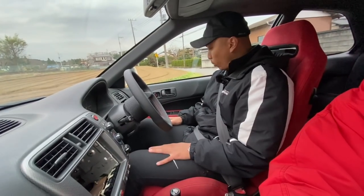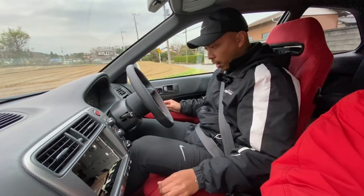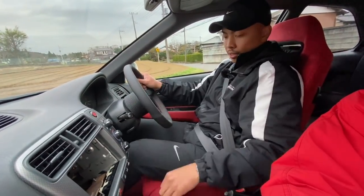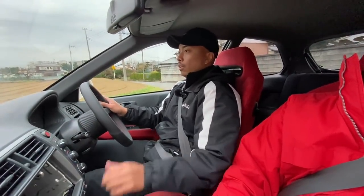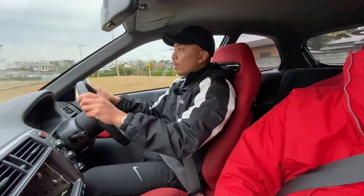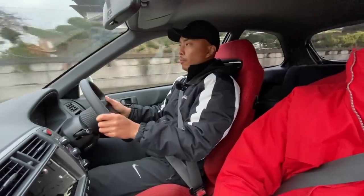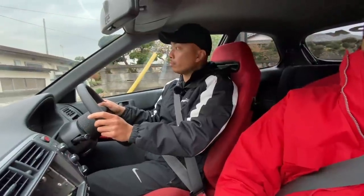Now it's my turn to drive the EK9. We are sitting in the stock Recaros, which is a lot roomier than mine. The strike position is okay. The clutch is very light — it's new. It's a Spoon street clutch, so it's actually a little lighter than the stock one. Brakes are still a little bit spongy because it's been running all day, but it's getting a little better.